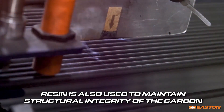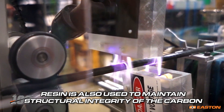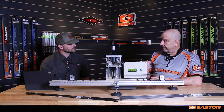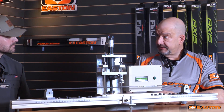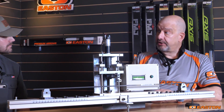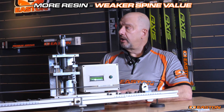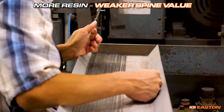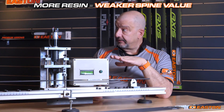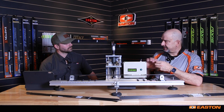A significant percentage of the arrow is carbon, but there's also resin to maintain the structural integrity of those carbon fibers. The ratio of resin to carbon can also affect the stiffness and the weight of the arrow. If you don't control your process, you might have more resin in one batch than another, and the one with more resin will actually generate a weaker spine arrow. That's what we call bulk modulus — the agglomeration of the carbon stiffness and the resin stiffness. The more resin, the lower the spine value. Even the interface between the carbon fiber and the resin has to be engineered correctly, done with something called sizing that's applied to the fiber.